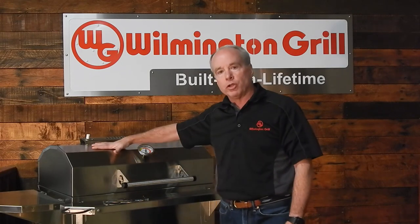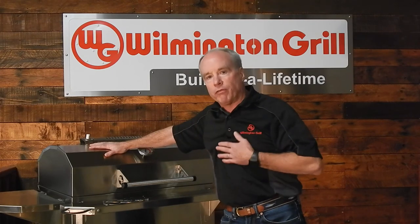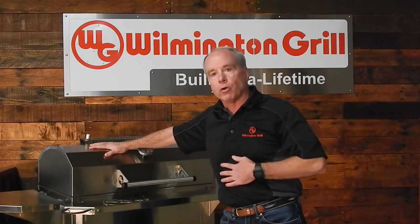Hey, you got any questions on the durability or the robust design of a Wilmington grill? Give us a call here at the factory, or check us out on the web at wilmingtongrill.com.